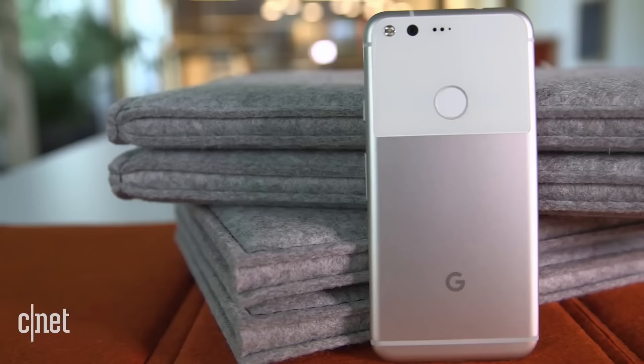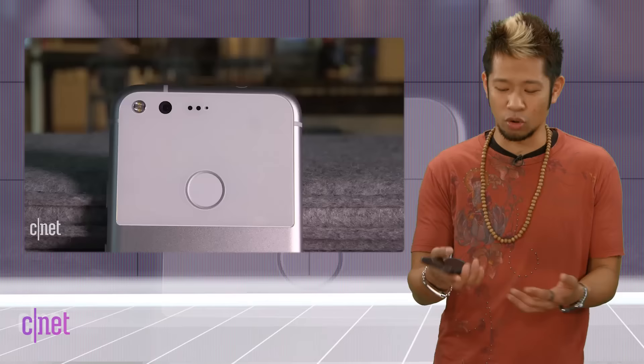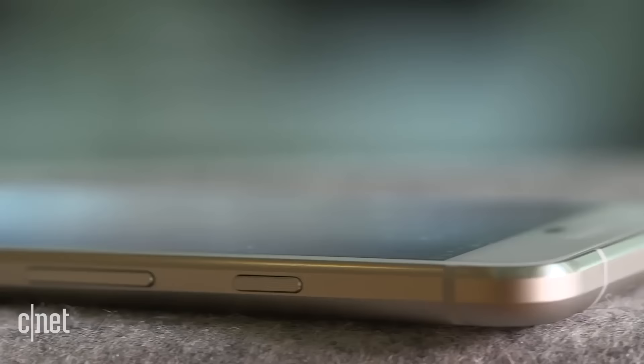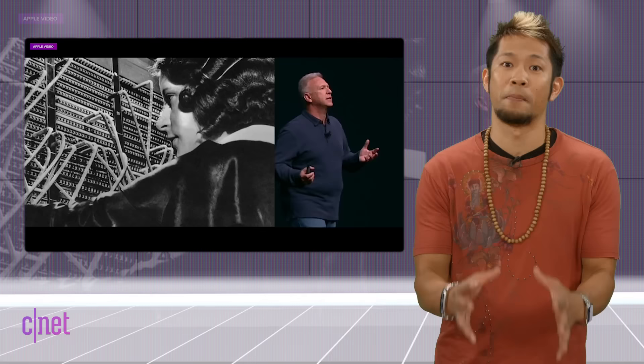I've used the rear fingerprint sensor on the Google Pixel and it naturally just feels right. Just try putting your phone on the table, pick it up — your hands don't grab around it, they kind of just naturally fall into that spot and your index finger ends up roughly in that sweet spot. The biggest bummer is for people who are used to unlocking their phone while it rests on a desk or table without picking it up.